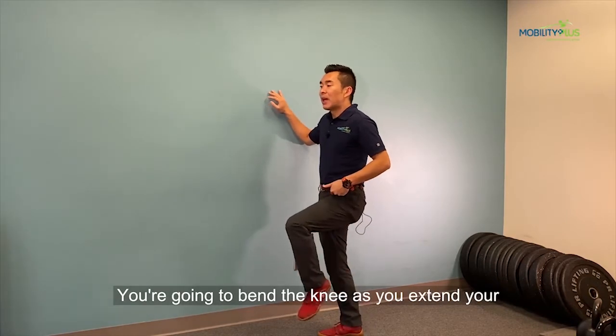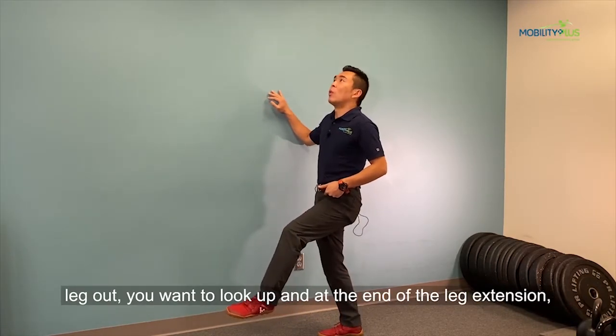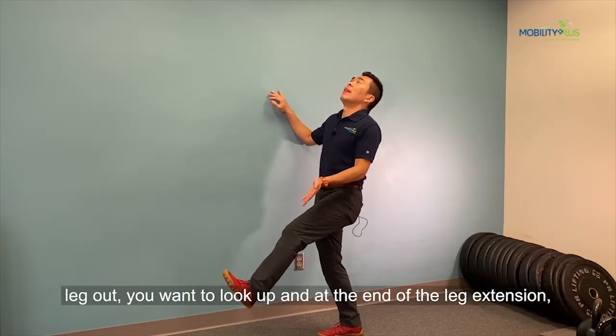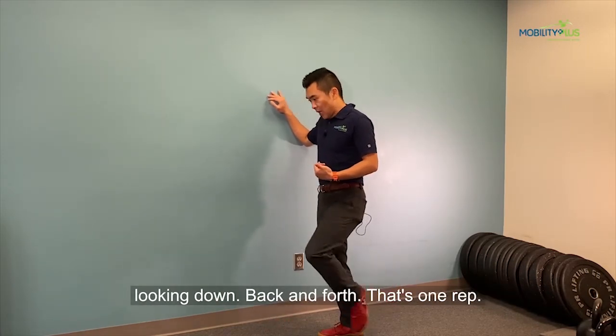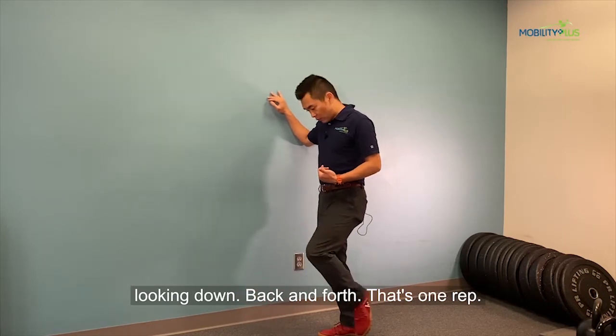You're going to bend the knee. As you extend your leg out, you want to look up. And at the very end, point your toes towards you. Then reverse the motions by looking down. Back and forth — that's one rep.